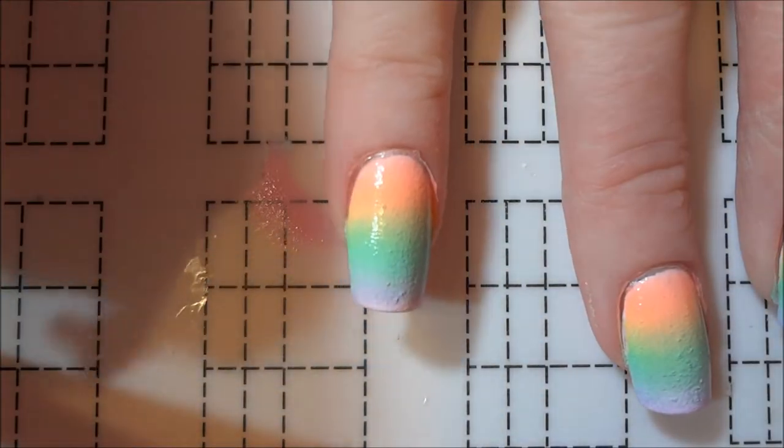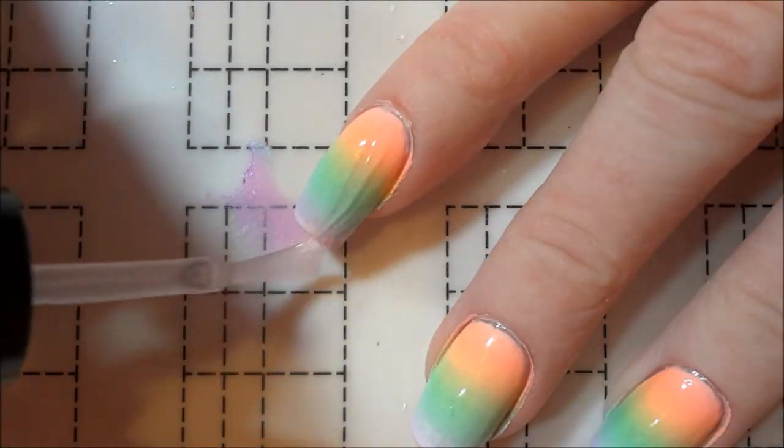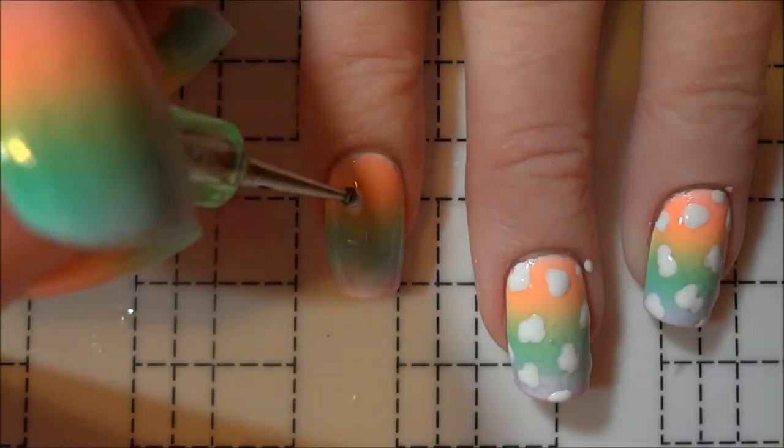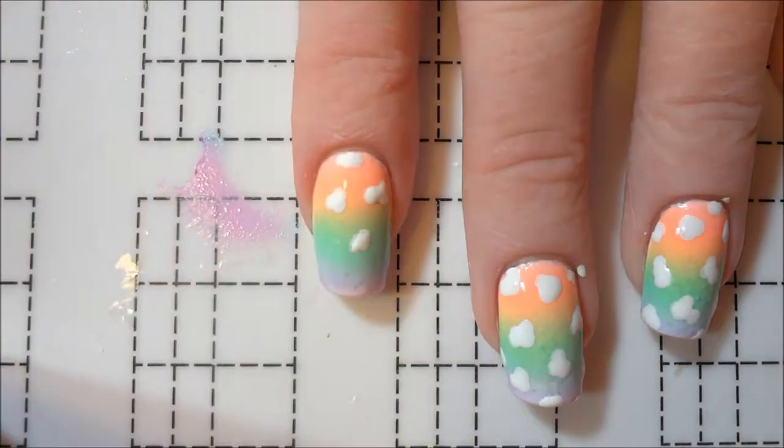Then I quickly removed the latex once the polish had dried. I applied a layer of topcoat to help smooth out the colors a bit. After the topcoat had dried, I used a dotting tool to cover each nail in a series of white blobs.